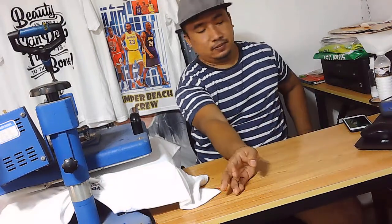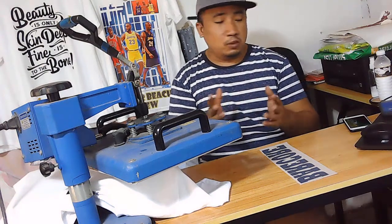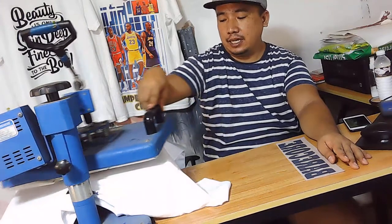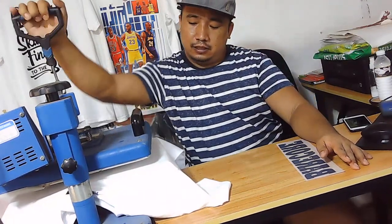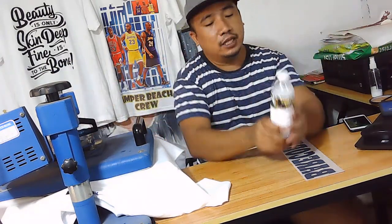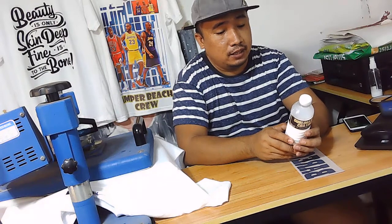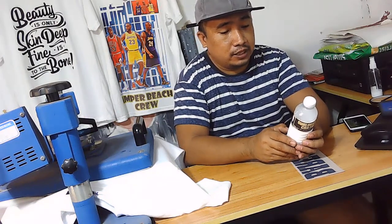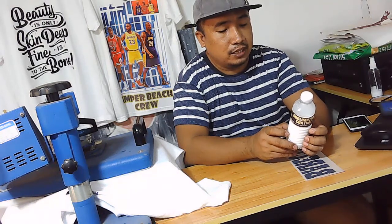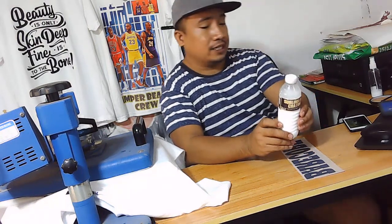Pero pwede natin i-press din yan. So pagkatapos nating na-sprayhan yung t-shirt ay i-press po natin siya. So may instruction naman dito — spray on a shirt or a fabric according to the size of your design. So i-press for 15 seconds to bind the protein. So 15 seconds lang ang sinabi niya.